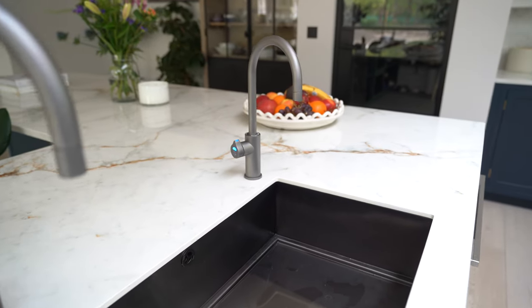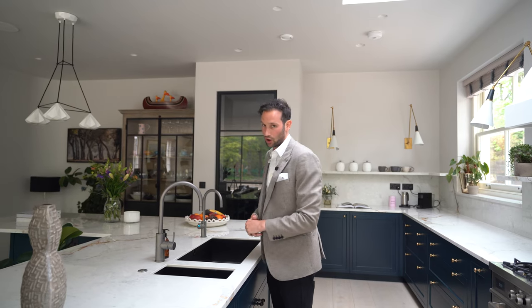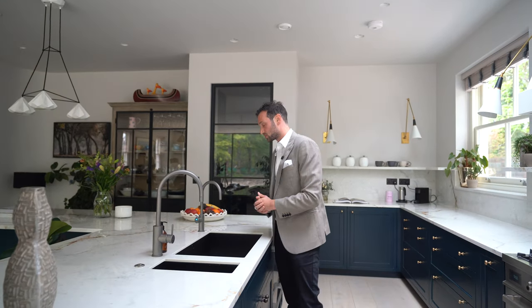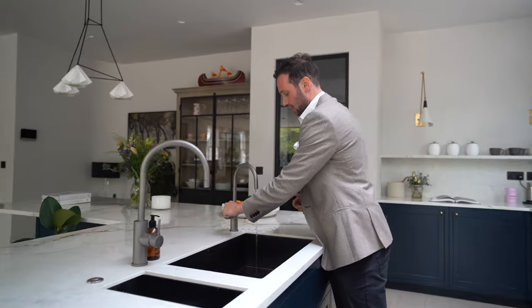These are all in gunmetal to match the gunmetal taps. We've got a Zip tap — a normal hot and cold mixer tap, and then off to one side a boiling, chilled, and sparkling tap. Everything just at the touch of a button — boiling and ready to go. You'll even hear the pop of the sink as it gets used to the heat.